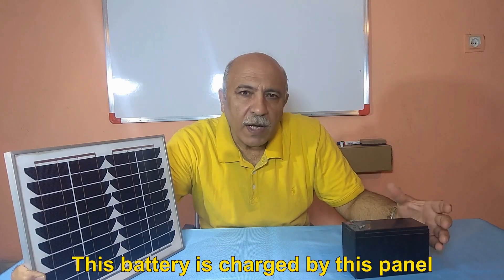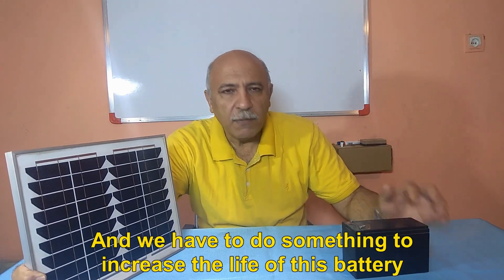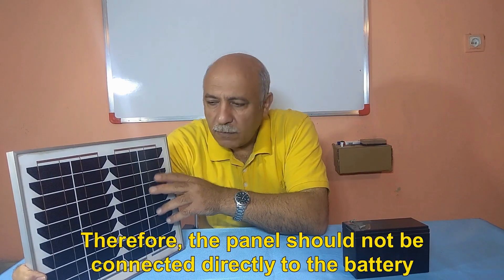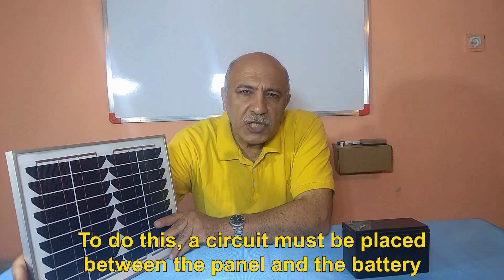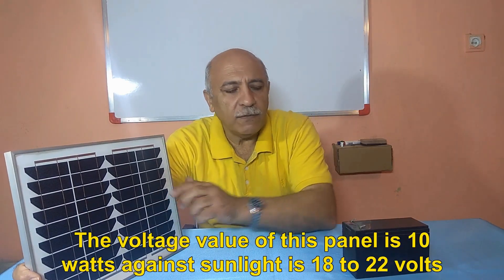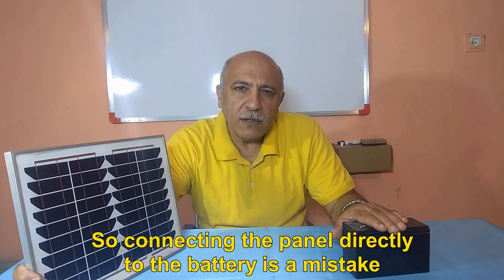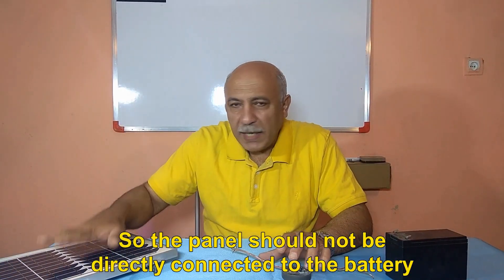This battery is charged by the panel, and we have to do something to increase the life of this battery. Therefore, the panel should not be connected directly to the battery. A circuit must be placed between the panel and the battery. The voltage of a 10-watt panel under sunlight is 18 to 22 volts, so connecting the panel directly to the battery is a mistake.